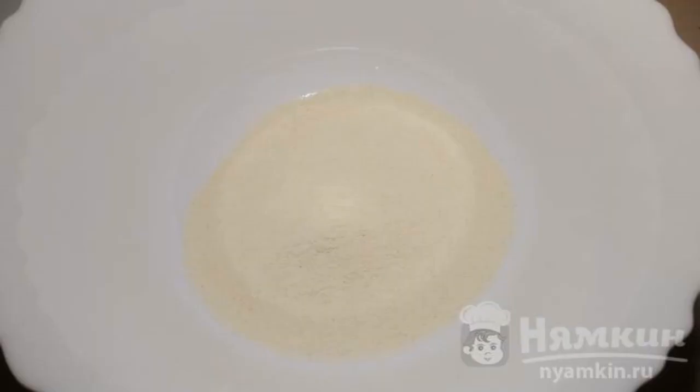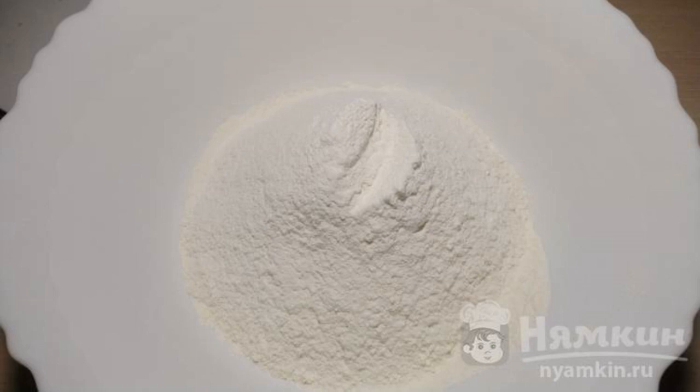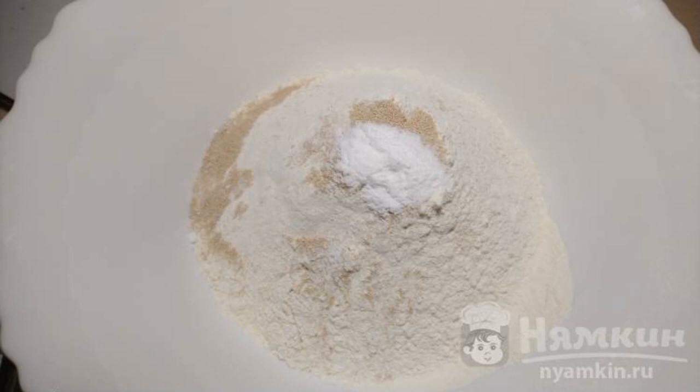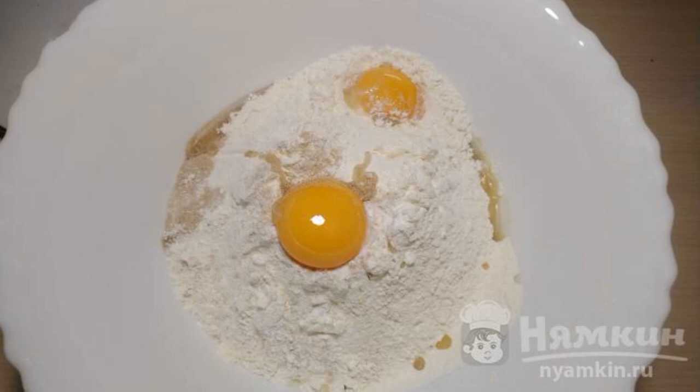Add 100g semolina to the container. We will introduce 350g of sifted flour. Add salt, sugar, yeast, and baking powder. Add two yolks and one teaspoon of olive oil.